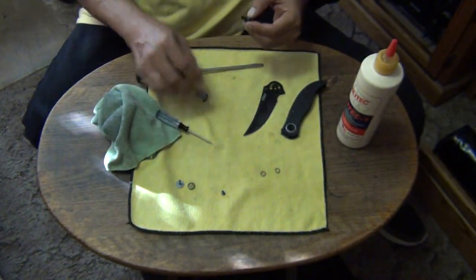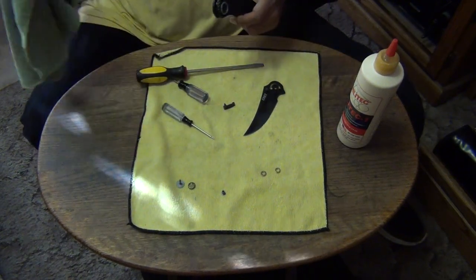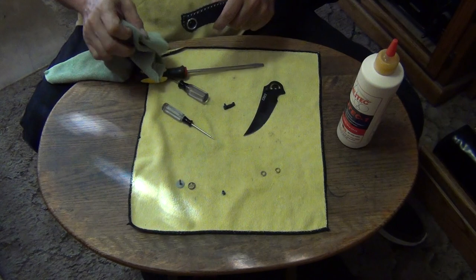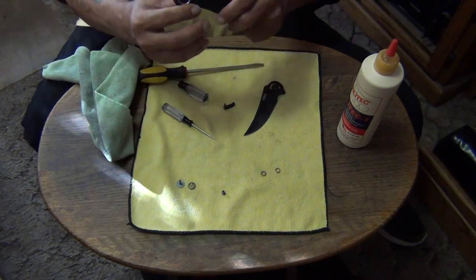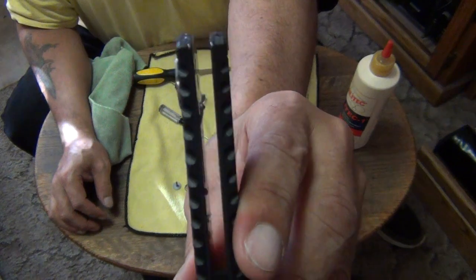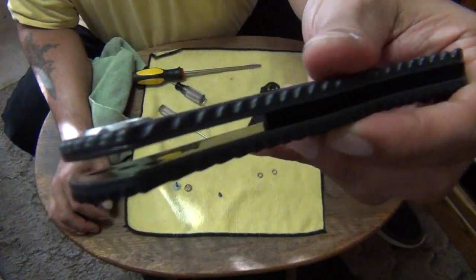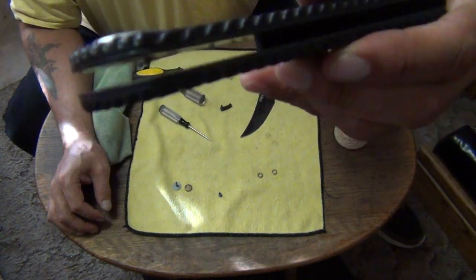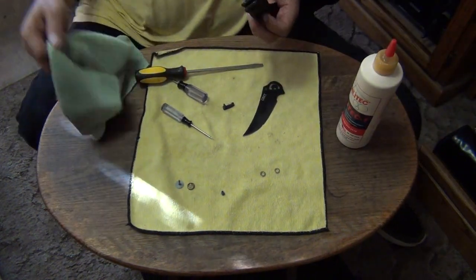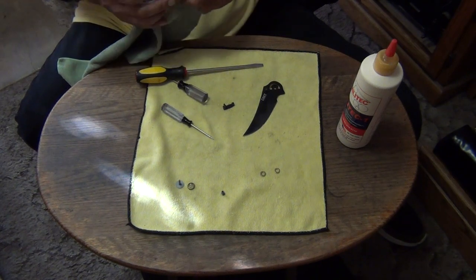So that would be my guess, and I think the email sent to SOG is probably pretty correct. You can see the detent right there. You see how easy this is to clean? This is a super easy knife to clean. If you had to clean this in the field it would be okay — a lot easier than some of the other knives.